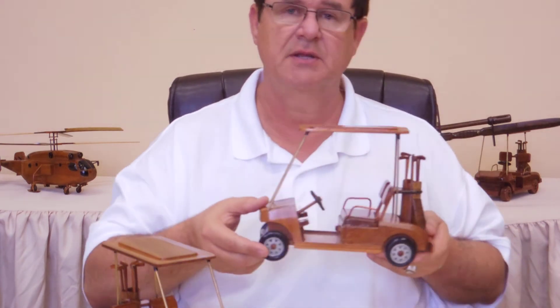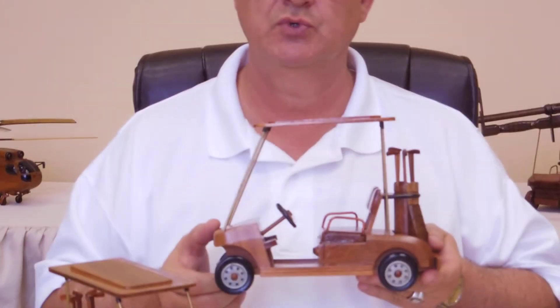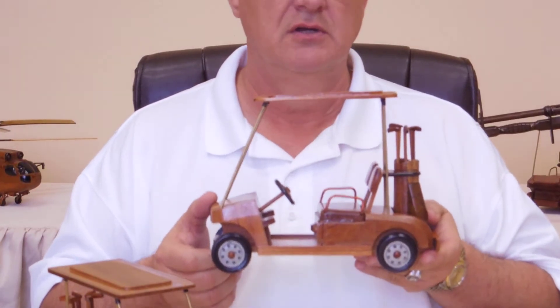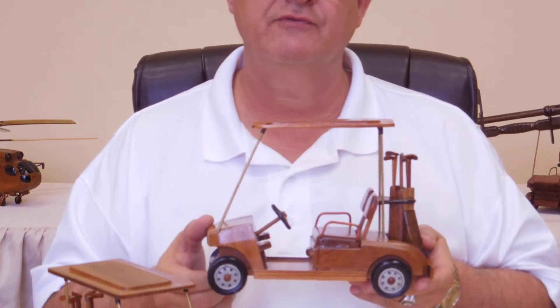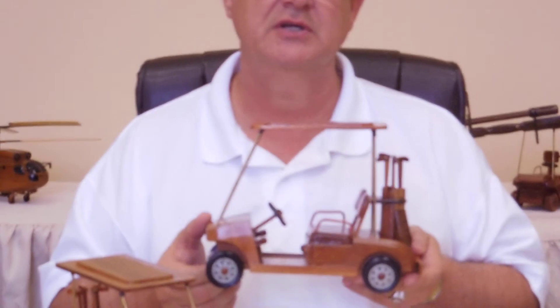We actually have two different sets. One has the black wheels and then the other has the natural wood. Shop through our different items on the web and pick one of these out and let us ship it to you.